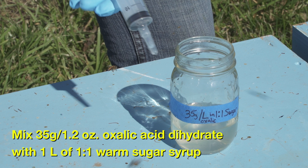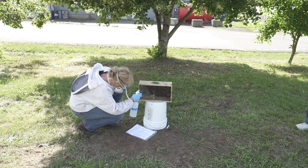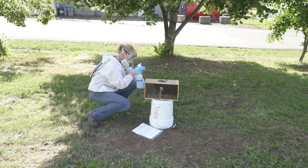Mix 35 grams or 1.2 ounces of oxalic acid dihydrate crystals into 1 liter of 1-to-1 warm sugar syrup. Before applying the oxalic solution to package bees, first engorge bees with a plain sugar spray, and then wait for 2 hours. This will slow their ingestion of the oxalic solution. Spray the packages with 31 milliliters or approximately 5 teaspoons for a 3-pound package.